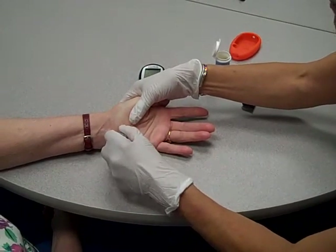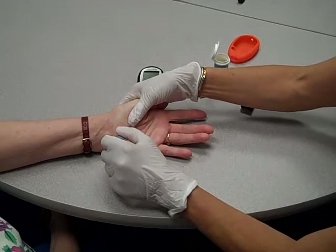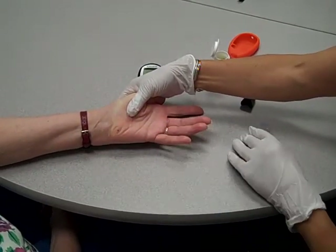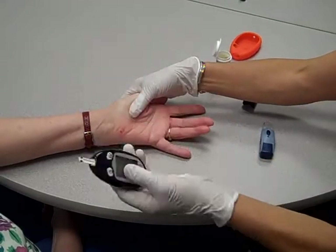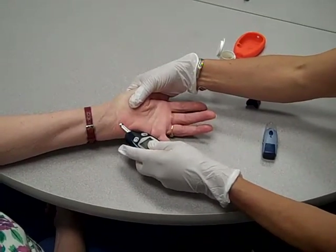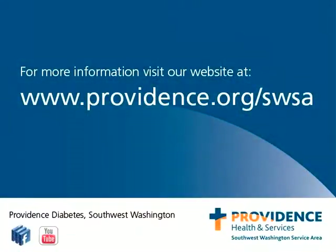I'm just going to push — see that little teeny drop of blood? I'm going to push with the plastic to get a little bit more blood out, and I'll take the monitor and hold it there. Bingo! We're all done. Thank you.